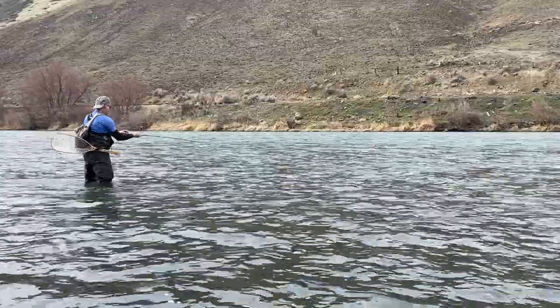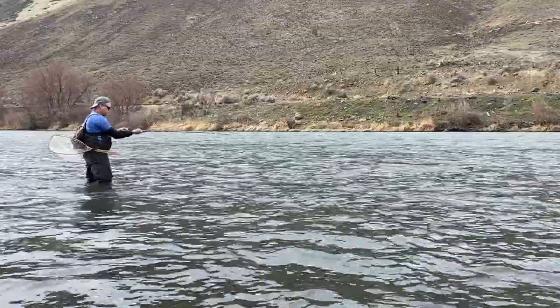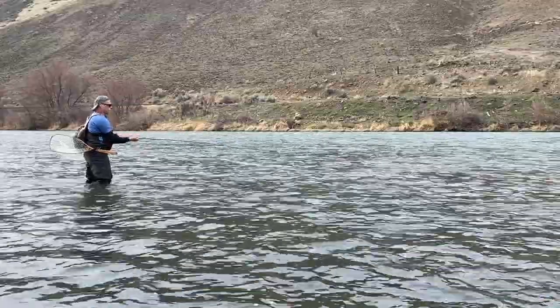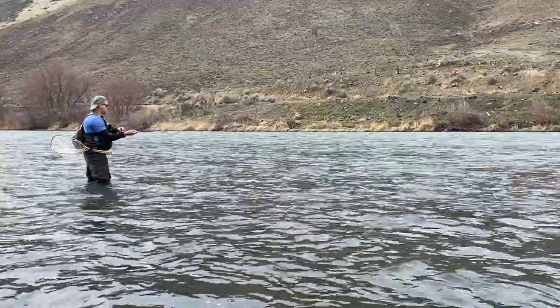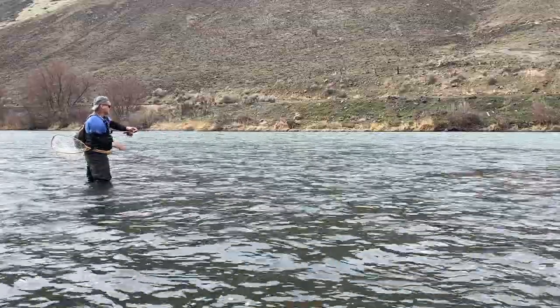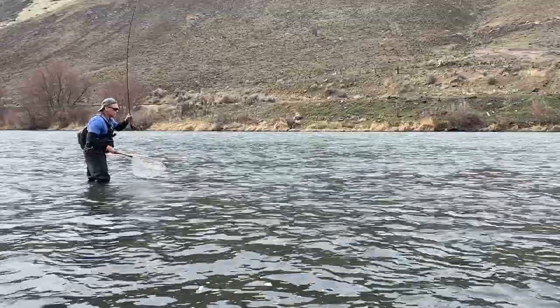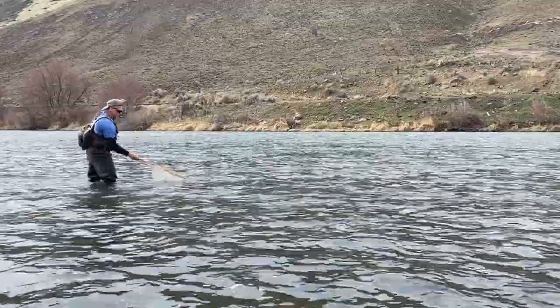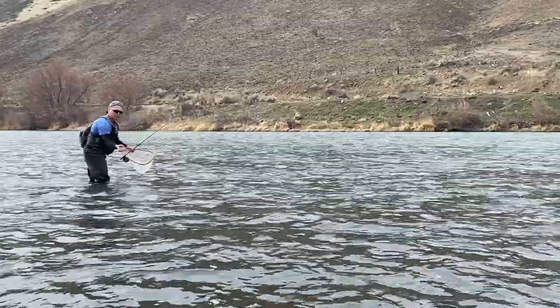Fish on! Remember, when you set your hook, set it downstream. I think this one's going to be a trout this time — maybe a smaller one. It's another white fish, on the upper fly. Another white fish.